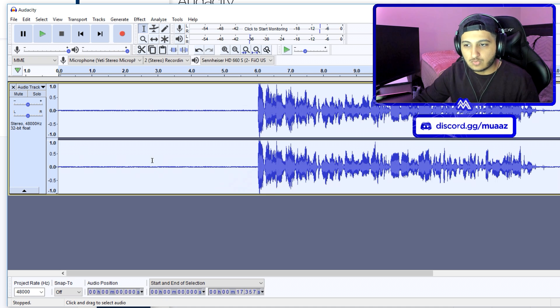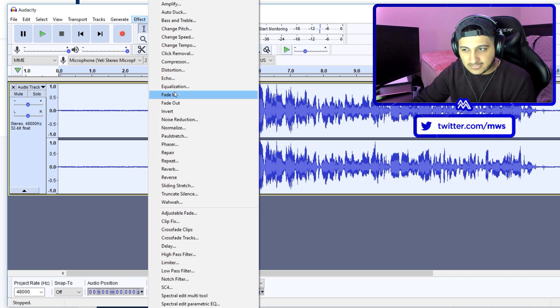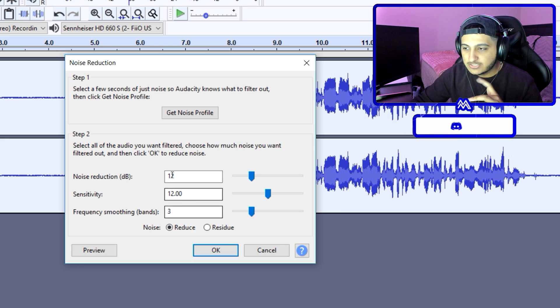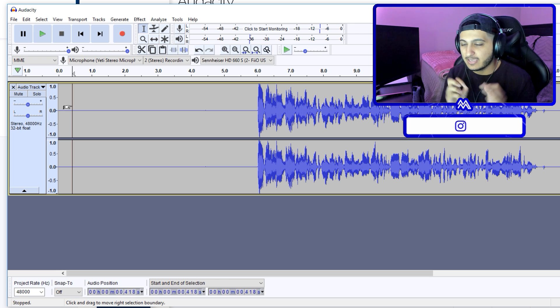Ideally for most of you, the background noise section should have become a thin line. If that didn't happen — like in my case — go back to Effects, Noise Reduction, and bump the sensitivity up until you find the setting that makes the line as thin as possible. I found 12 worked as a sweet spot for me, though it might be different for you. Keep noise reduction decibels and frequency smoothing bands where they are, only adjust sensitivity. Hit OK and you should hear only incredibly subtle or no background noise at all when you play back the silent section.